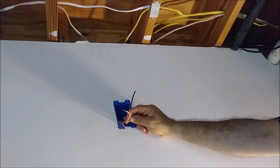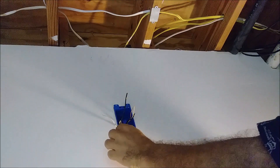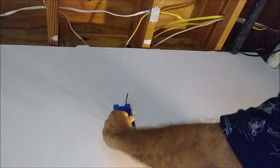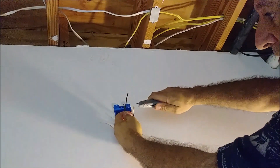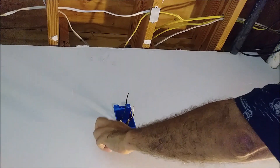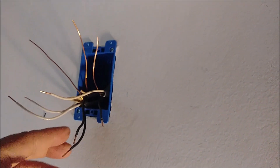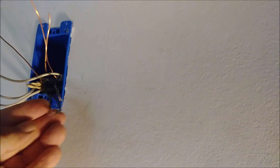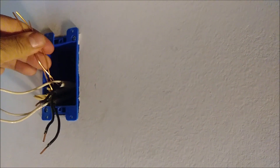We already have one neutral with insulation removed. Here is the hot of the same cable — I'm going to remove its insulation too. I'll continue removing insulation from all the wires and show you the end result. After removing the insulation, I put the three hot wires together, the three white neutral wires together, and the three ground wires together.